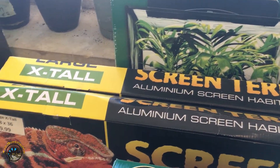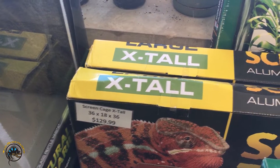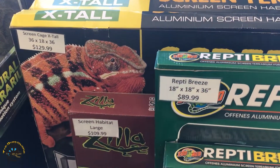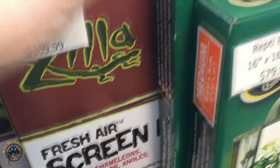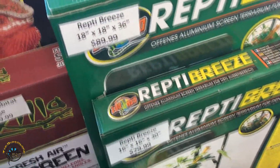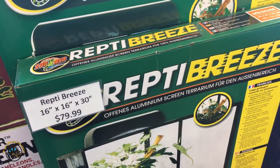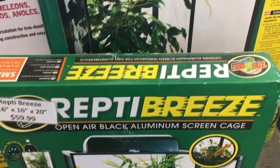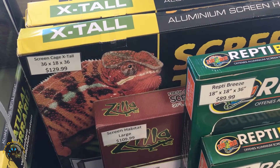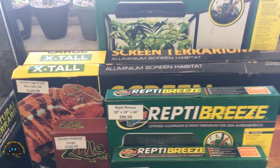We got an extra tall one that's actually even bigger — this is a 36x18x36. And then we've got a large one here, this one is 30x18x30, so it's a little bit shorter. And then we've got 18x18x36s — these are the ReptiBreeze right here. We've got 16x16x30s and a 16x16x20. So we've got different sizes, all sorts — some of the ReptiBreeze line, a Zilla screen cage, a Zoo Med one, an ExoTerra one. We've got a wide variety of those for sure.